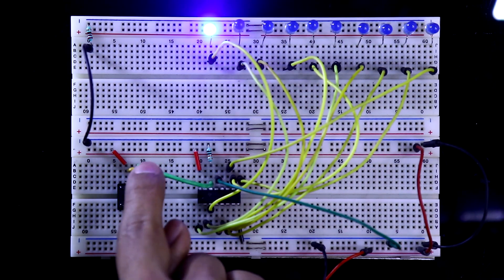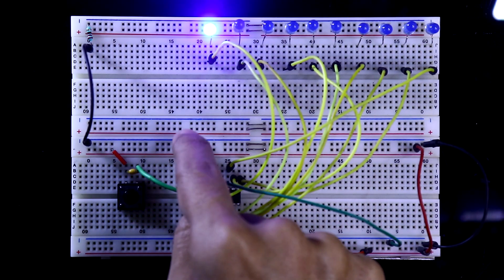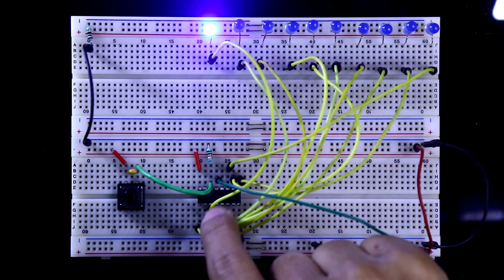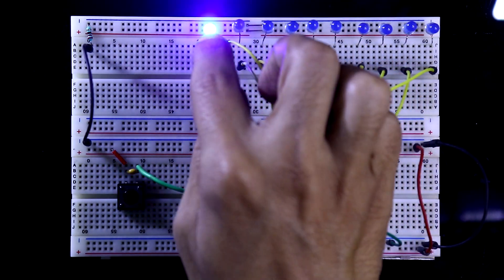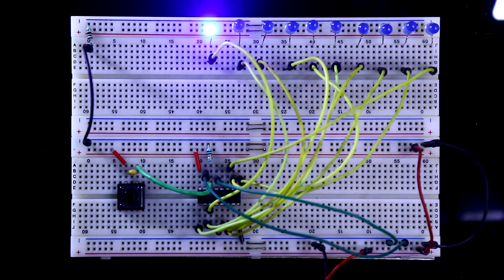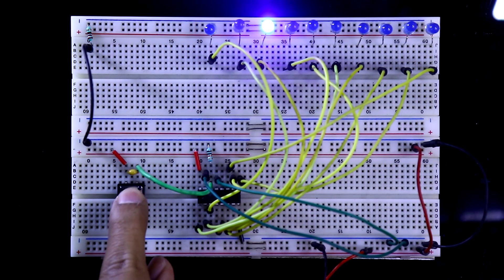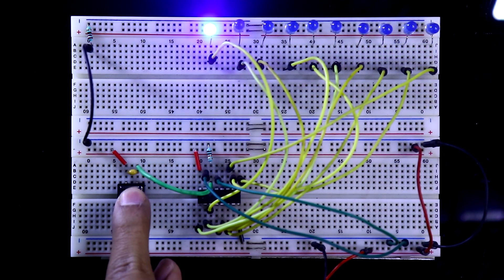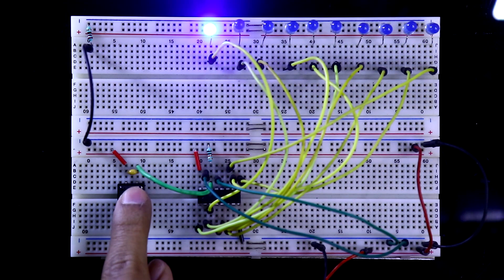Even after connecting pin 13 to ground, the clock pin is still not working properly because pin number 15 is not connected to ground or any other output pin. As a result, pin number 15 is resetting the IC every time, causing the output to keep coming back to Q0. So now I am connecting pin 15 to the ground. Now if I press the switch, the LEDs are working — the clock pin is working. This is how this IC works and this is the basic application.